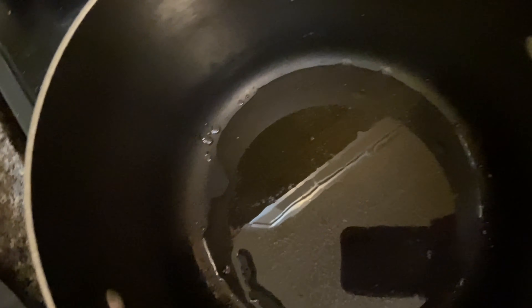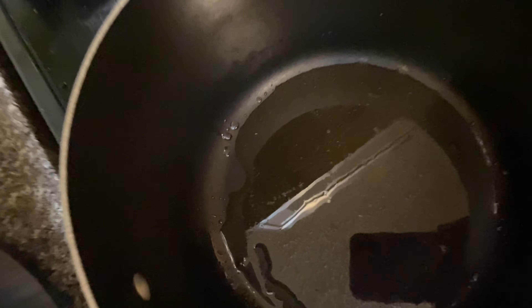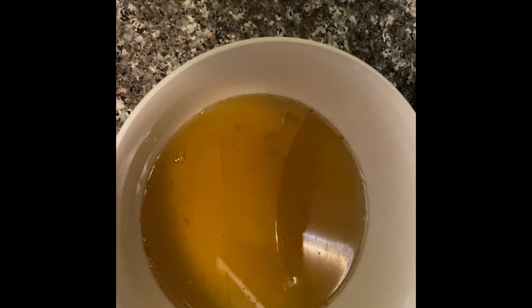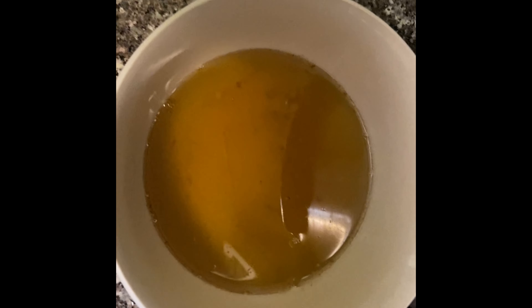These are my smoked turkey wings, and this is my nice, clean, shiny pot. I am going to add a little bit of oil in here, and then once it's hot enough, I'll start sautéing my smoked turkey wings so I can get the flavor in the oil. Then I'm going to take them out and sauté my onions so that my onions can soak up the goodness of the smoked flavor from the wings.